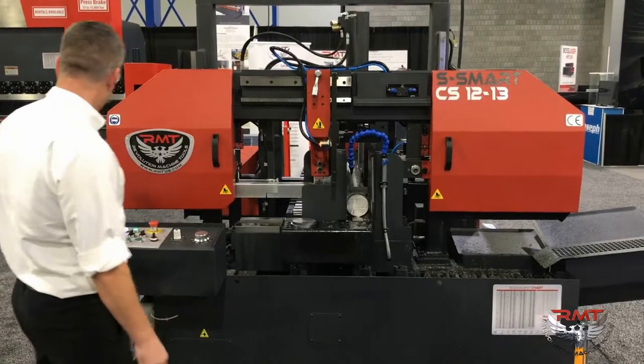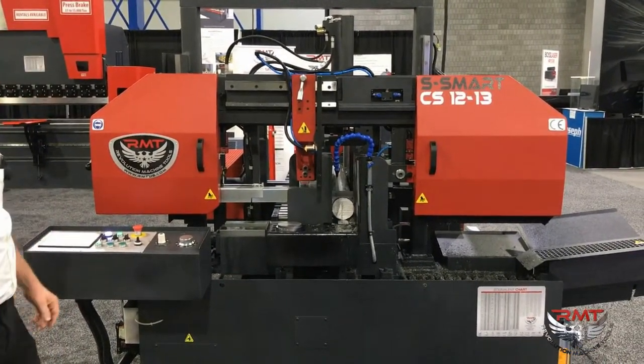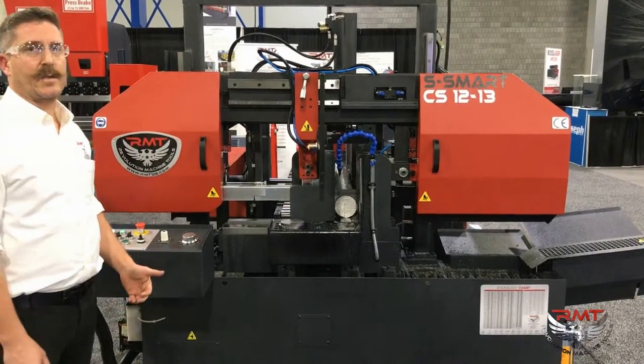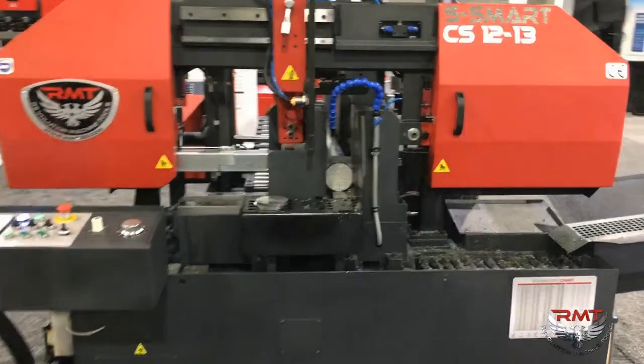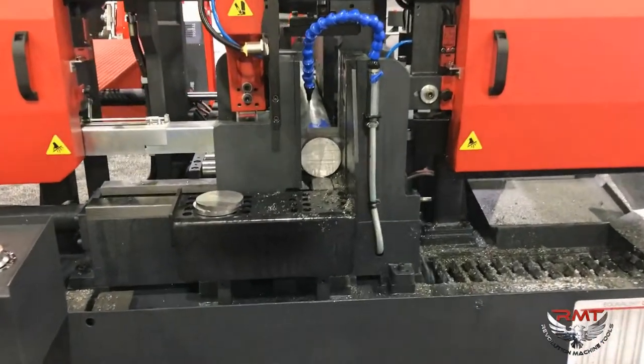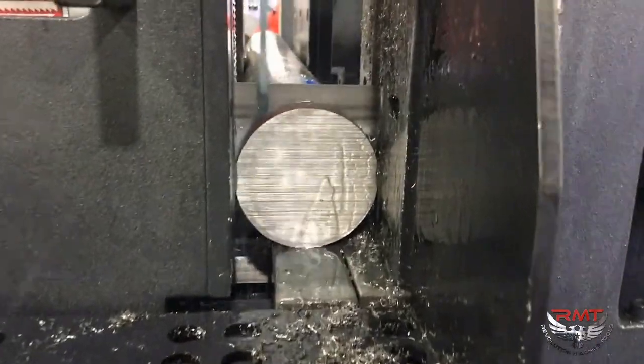Coolant kicks on. It's a very nice saw setup for batch style cutting, which is really nice. Awesome!